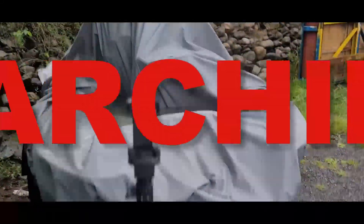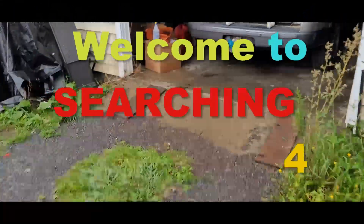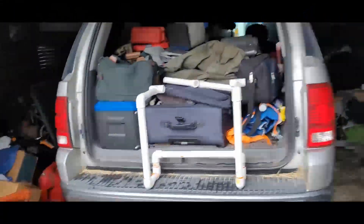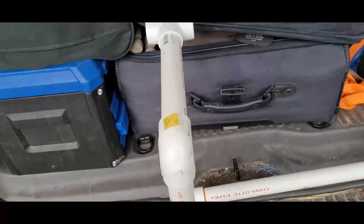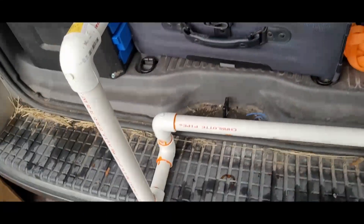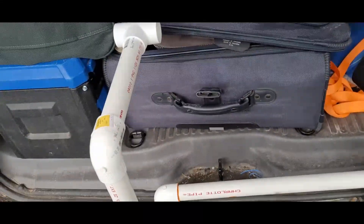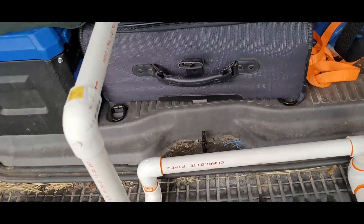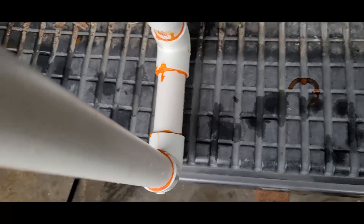Hey, Dana here. It just poured like a son of a gun a minute ago. This is Searching for Behind the Scenes. What I am doing right now is building that adapter for the transducer mount and the motor controller. This is where I'm at right now — I got them all PVC glued together.